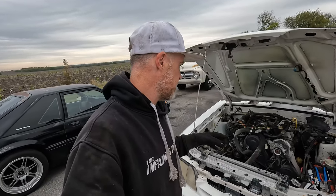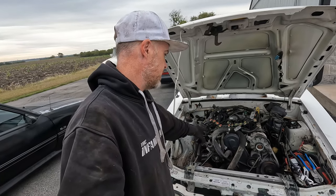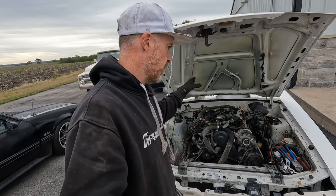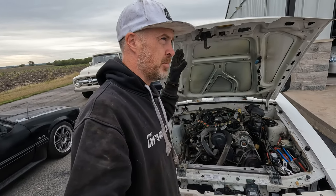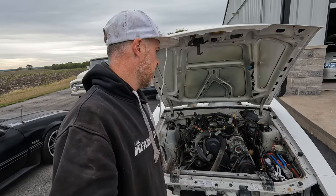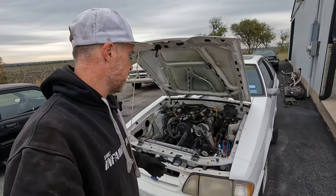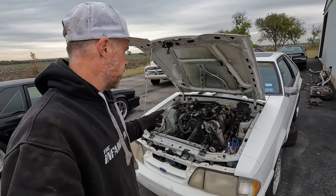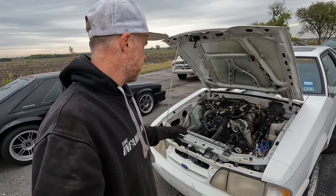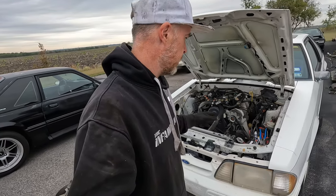So the task for today is pulling this motor out. Made some really good headway last night — everything is disconnected with the exception of the transmission cross member, and the drive shaft is still in there. I might just cut the drive shaft with a sawzall and keep the yoke in there to keep the fluid from pouring out. Then we'll pressure wash the bay, prep it, spray it, and it'll be ready for the 5.0 motor to go in.